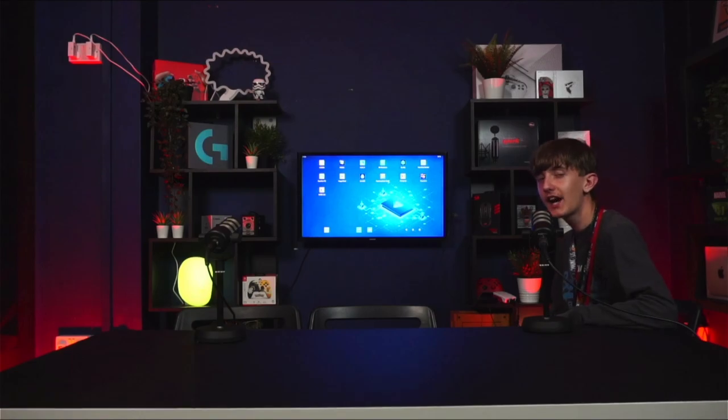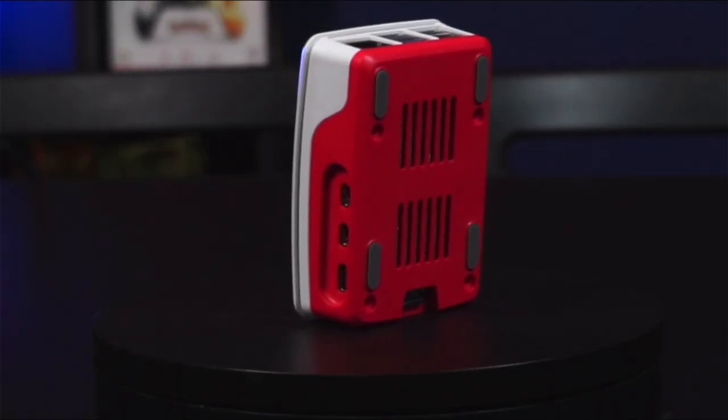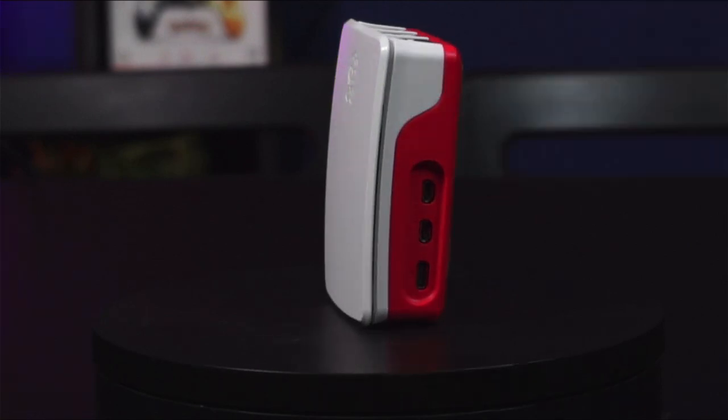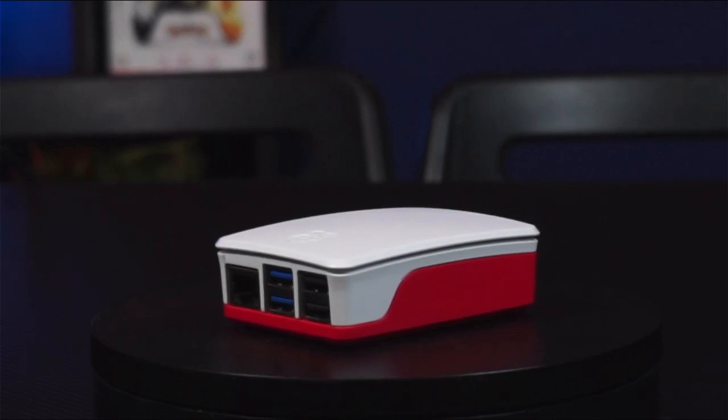On the device, it has two mini HDMI ports, a cable to power it, four USB ports, and an Ethernet port to connect to Wi-Fi. I'll see you next time. Bye.